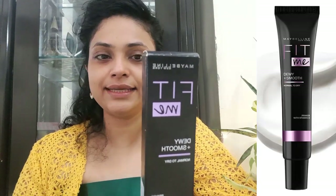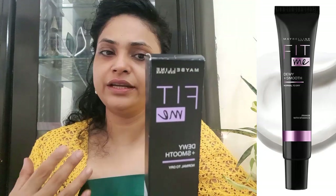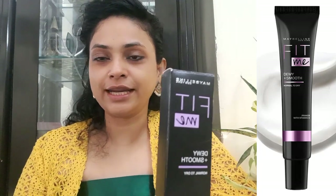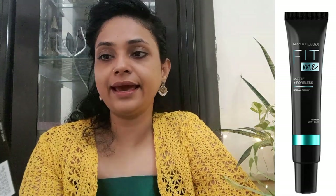The Fit Me Dewy Plus Smooth Primer is for normal to dry skin. It hydrates the skin, has vitamin E infused, gives a lightweight creamy texture, and helps your makeup blend well. The Fit Me Matte Plus Poreless Primer helps control oily shine, uses clay to instantly mattify your skin, gives a light texture, and also helps your makeup blend well.